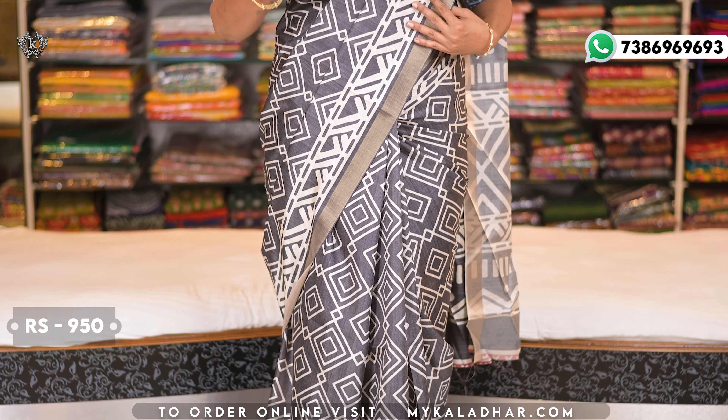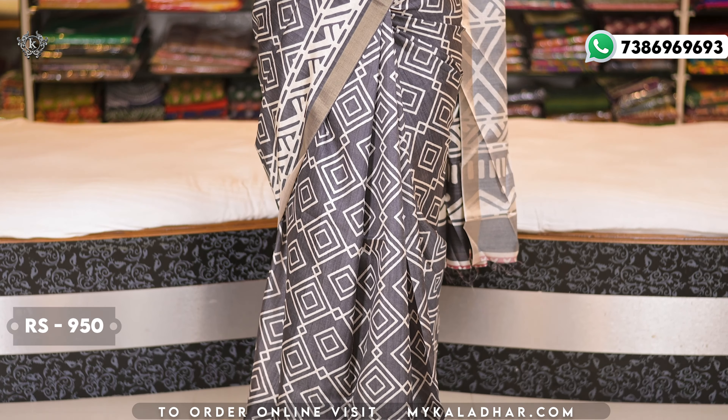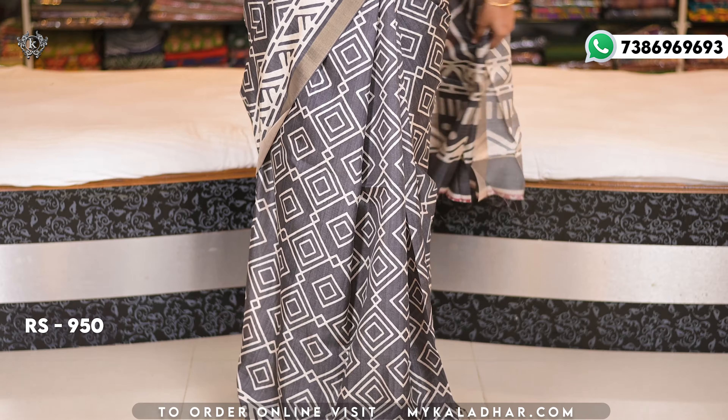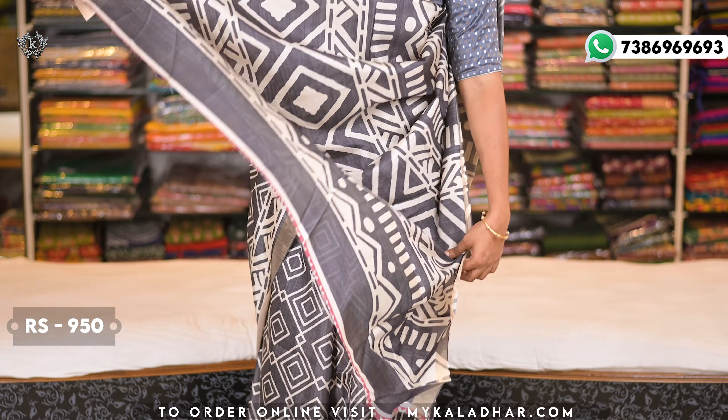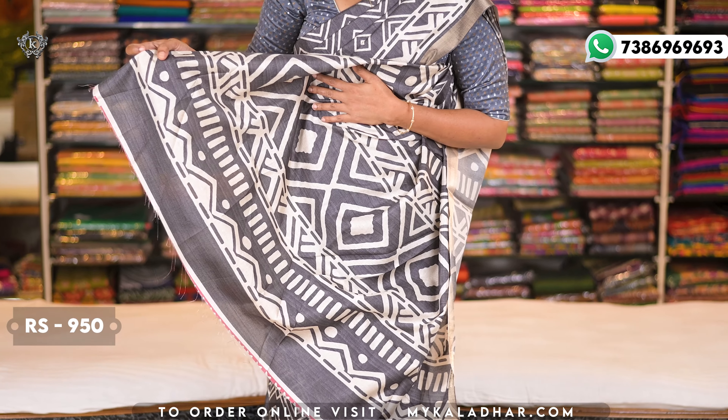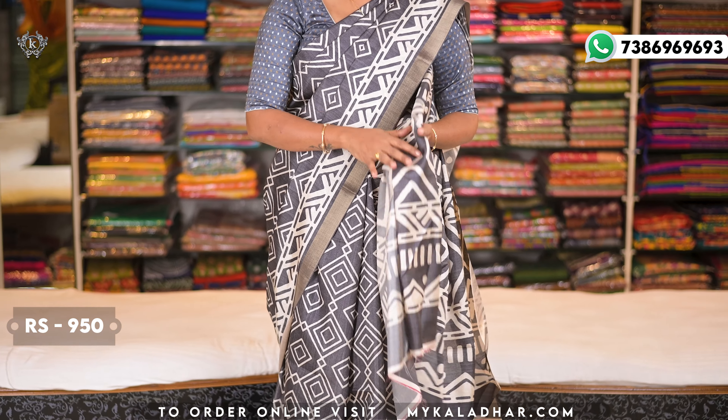There is a water design net-like gold zari on the sari. The pallu also has a batik design with big-size mani ki zari. The blouse is self-color with a mani ki printed blouse. The price is 950 rupees.